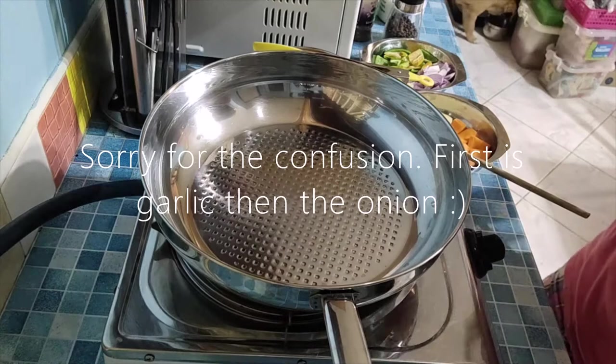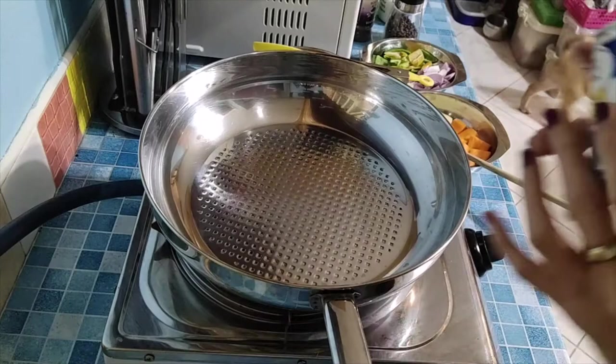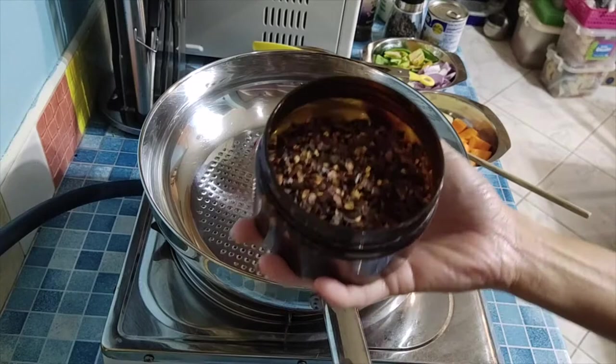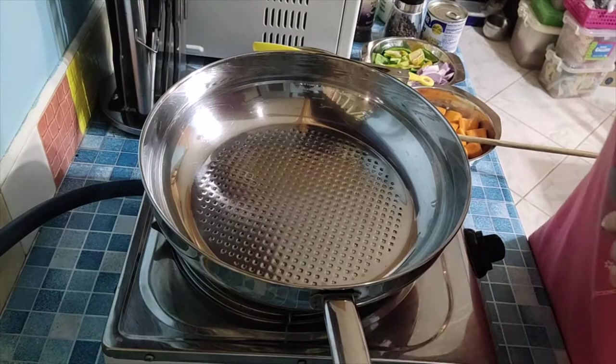Hi, good morning! I'm Jennifer Lansong Schultz and today we will be cooking my version of chicken afritada. We'll make it creamy by adding Nestle cream, and because my kids love spicy food, we will also add crushed chili. This crushed chili was brought by my brother from Qatar as a gift for my child who is already a chef. So anyway, let's start.